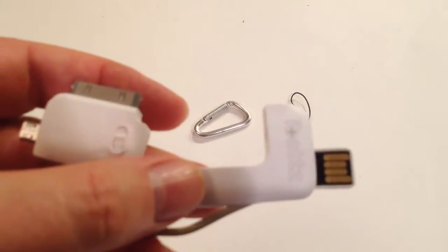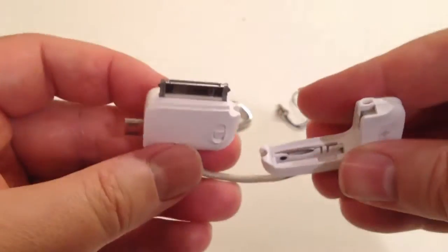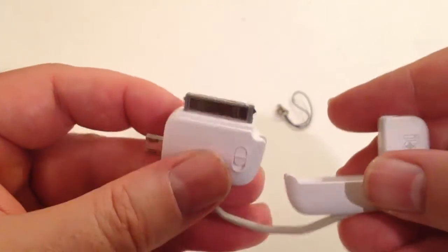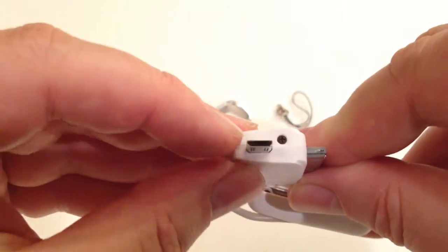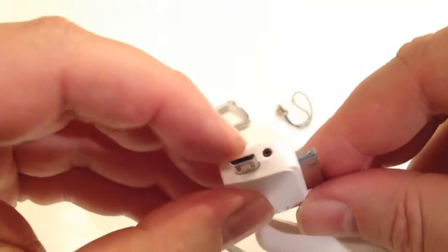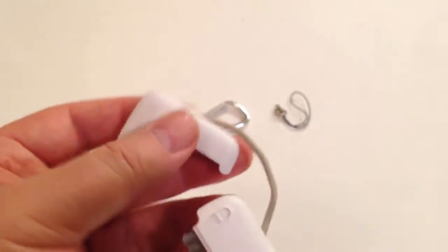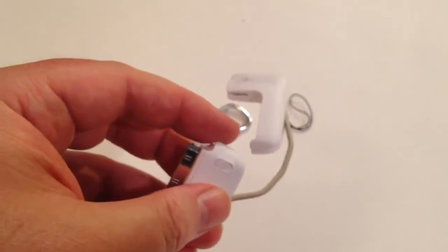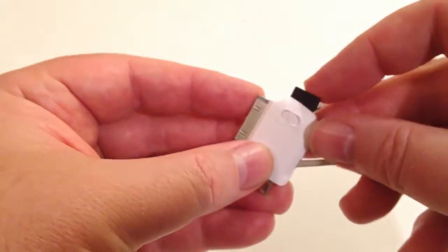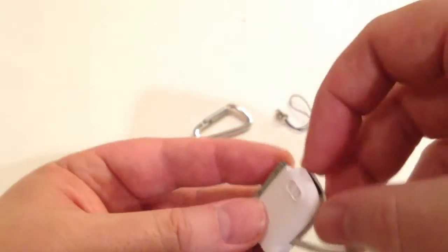You've got that, and it folds down into there. You've got, of course, this USB area that plugs into your USB port, and that folds down into there as well. And then you've got an Apple iOS plug-in area here. You've also got another connector for other smartphones you can use. And then this very easily works also with a micro SD card — that plugs in right there and stays out of range so it's not a problem when you're using that.